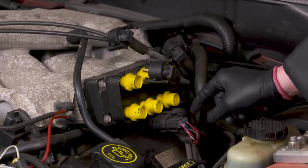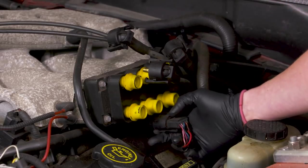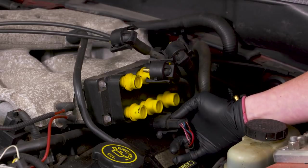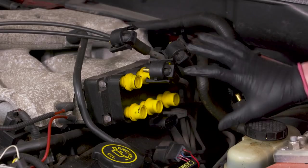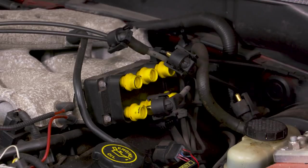From here, all you have to do is disconnect the electrical connection, which is right here. This is your normal tab style, so I'm gonna reach under the bottom — there's a tab on the bottom. I'll pull the bottom of the tab down and then just disconnect the plug.